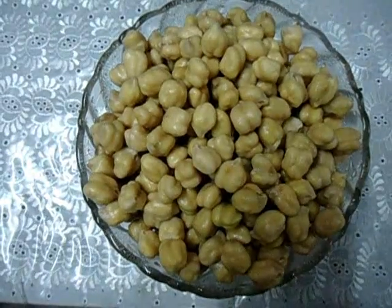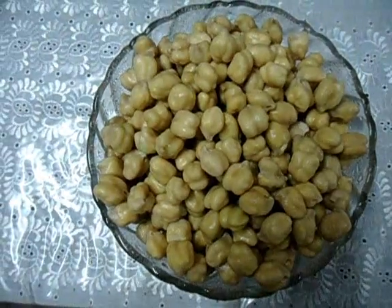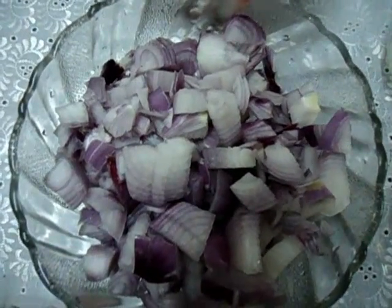Chickpeas 1 cup. I have soaked it in water for 12 hours. Chopped onion 1 cup.